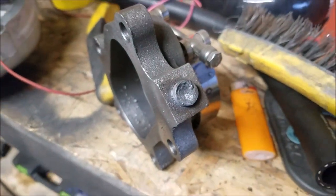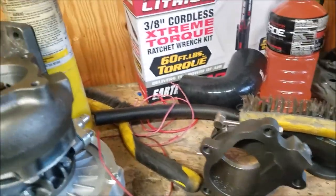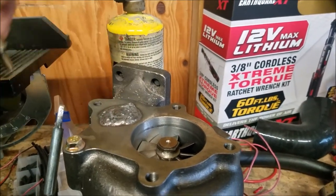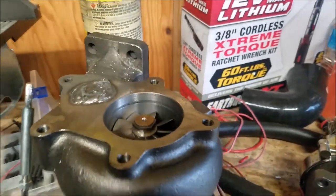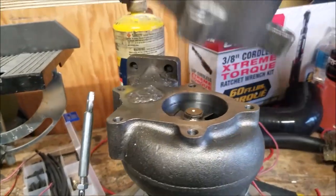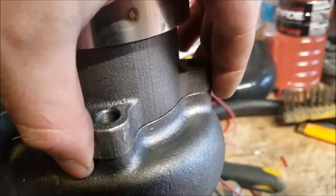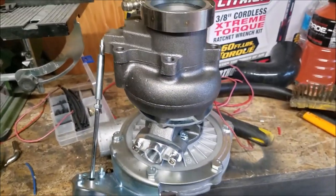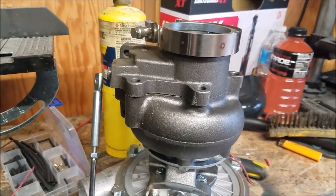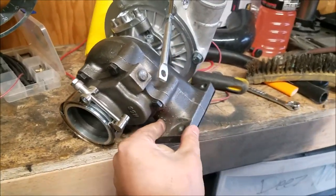That's welded up now. We've got to bolt it back together, but first we need to check for any clearance issues. We grab this housing, looks like we might be good — try bolting it on and see if it bolts on no problem. Boom — went on no problem. Cutting that piece down is actually a pretty good idea.